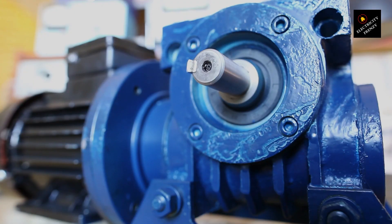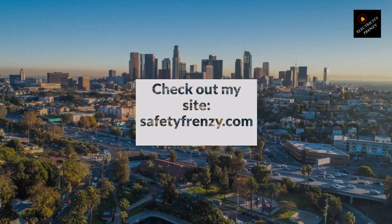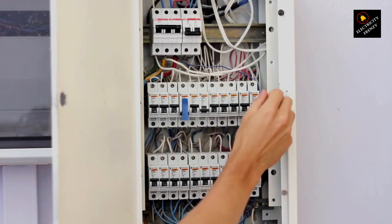Detecting phase loss: use a multimeter to check voltage on all three phases. If one is missing, check fuses, connections, and the contactor. Fixing this early can save the motor from serious damage.